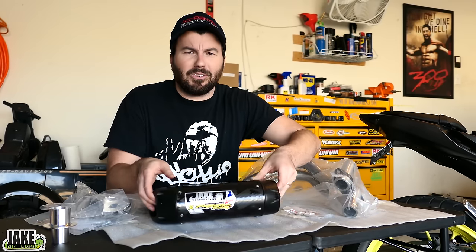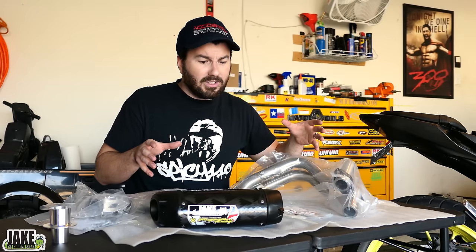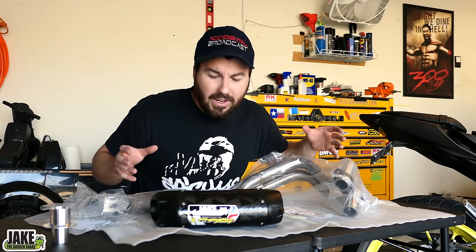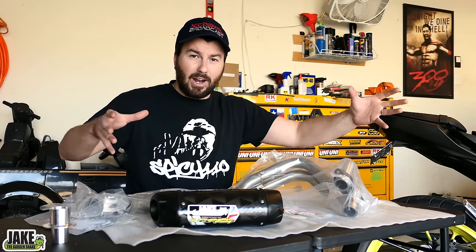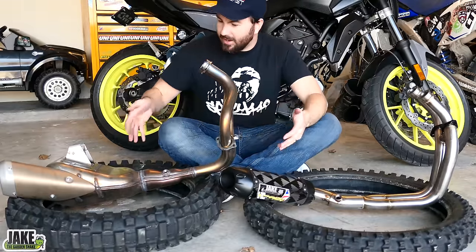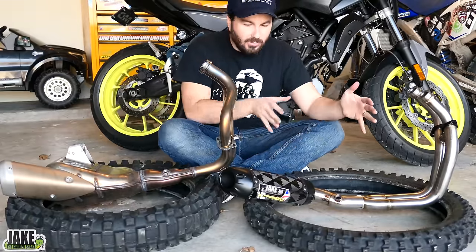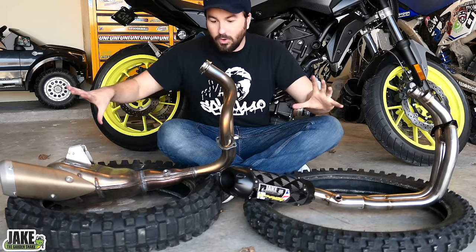We know this is going to make the bike louder and look a lot better, but to really show you why this is better than the stock system, I'm going to fast forward to future Jake. I want to show the two systems side by side. Stock exhaust: big, massive, heavy, ugly. Two Bros: small, light, cool. This giant thing is all one piece.